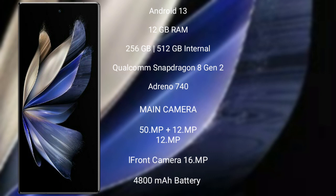Vivo X Fold 2 features a rear triple camera setup of 50MP plus 12MP plus 12MP, and its front camera is 16MP. It has a 4800mAh battery with 120W fast charging support.